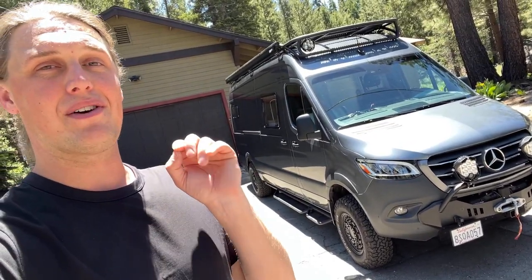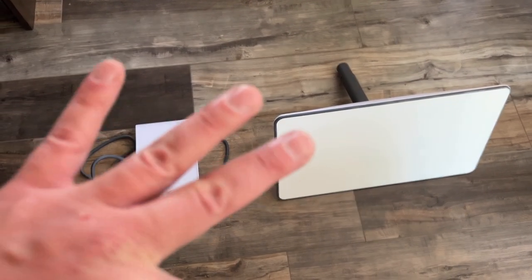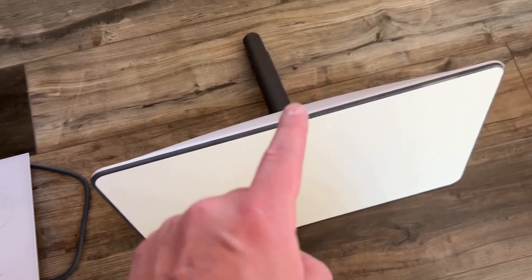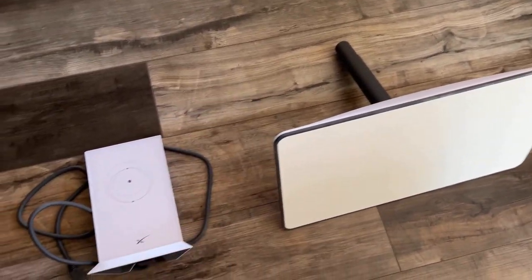Let's dive right in. Before we dive into the van implementation of Starlink, let me show you how you would normally install it in a house — the super simple way — because it'll be a lot easier to understand the additional complexities if you understand the baseline installation. Starlink itself is incredibly simple. It's only three components: the router that plugs into the wall, the satellite that you mount on the roof, and then a big long cord that connects the two of them.